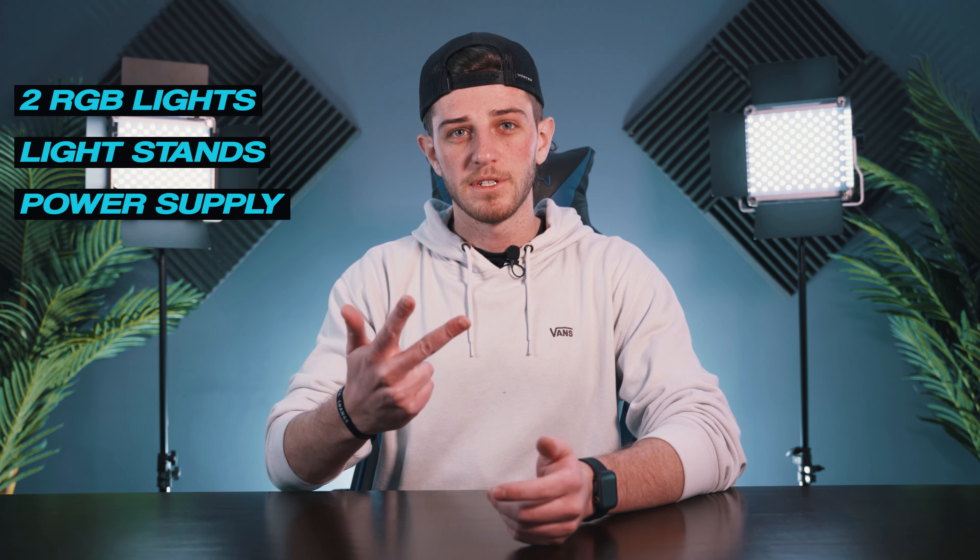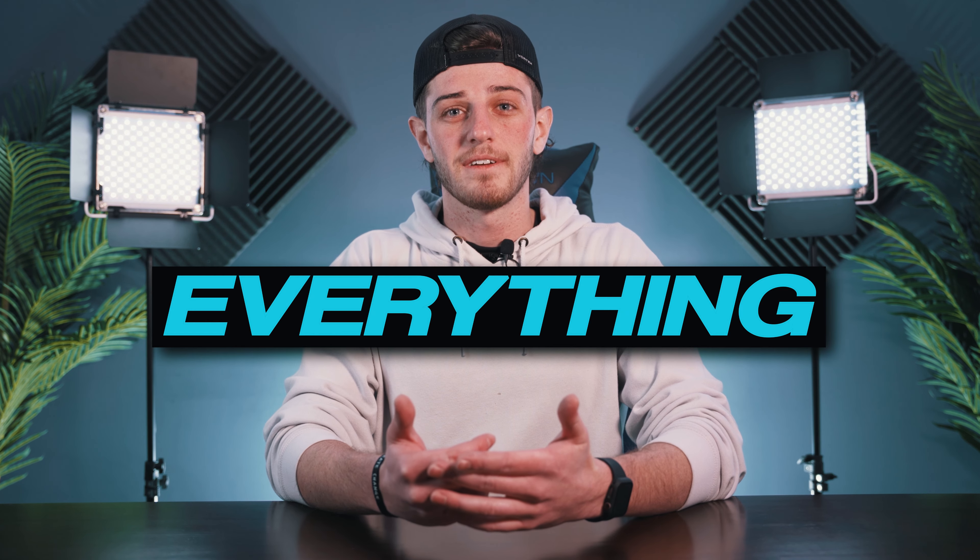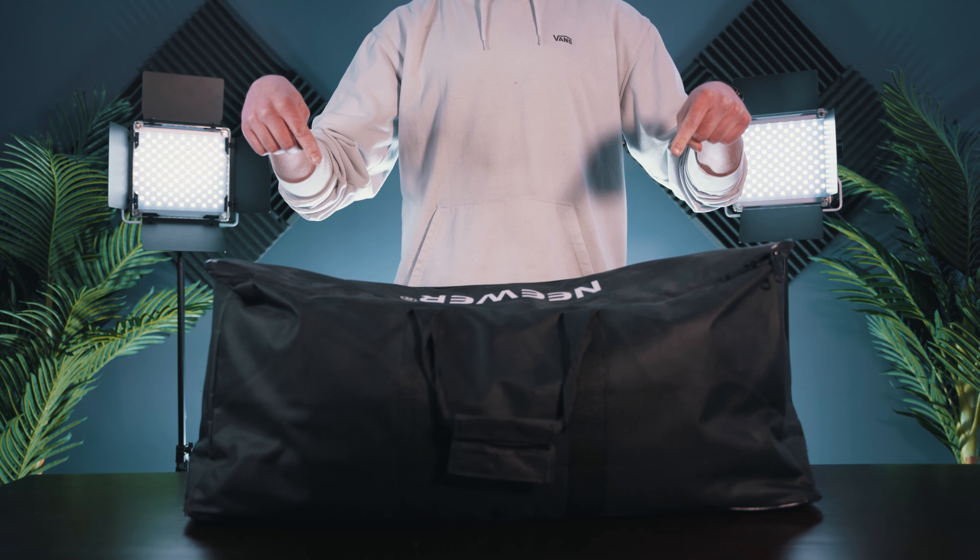What's so great about this kit is it comes with everything you could possibly need: two RGB LED lights, stands for both lights, power supply, barn doors, diffuser plates, and soft boxes. So when I said everything, I meant everything. The best part is everything I just mentioned fits into one single bag, which is crazy especially since the bag isn't even that big.